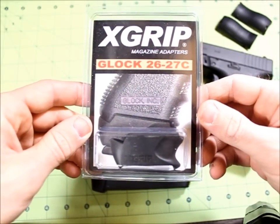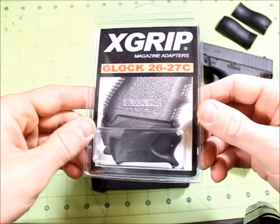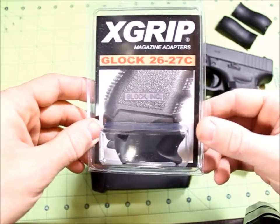What's up guys, Zombies R Us here doing a little overview and review of the X-Grip magazine adapter for the Glock 26 and 27.